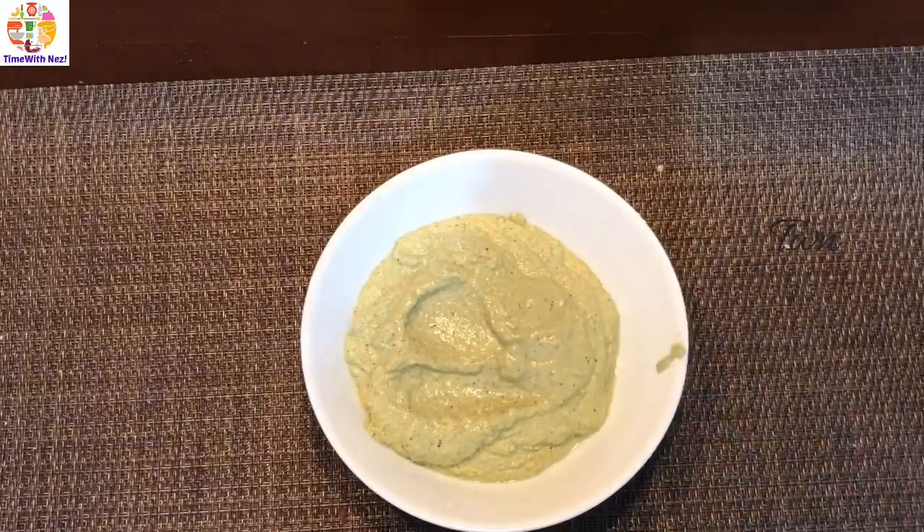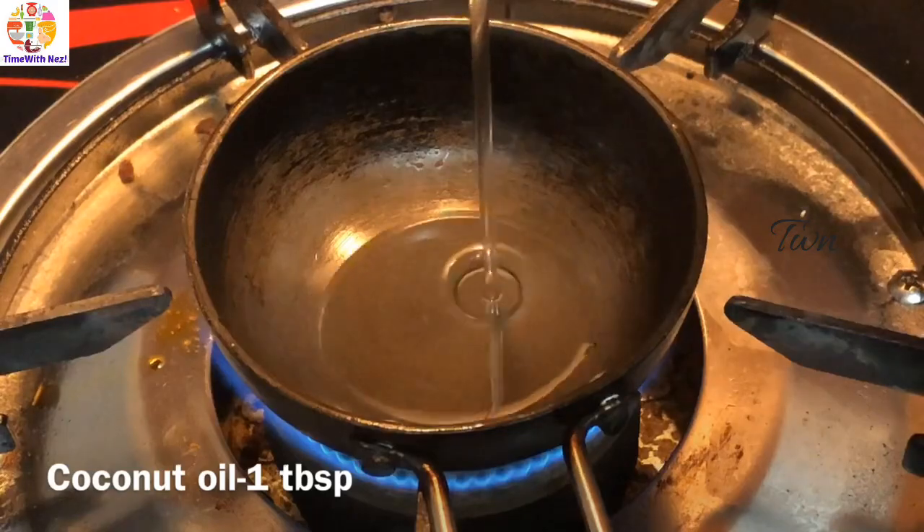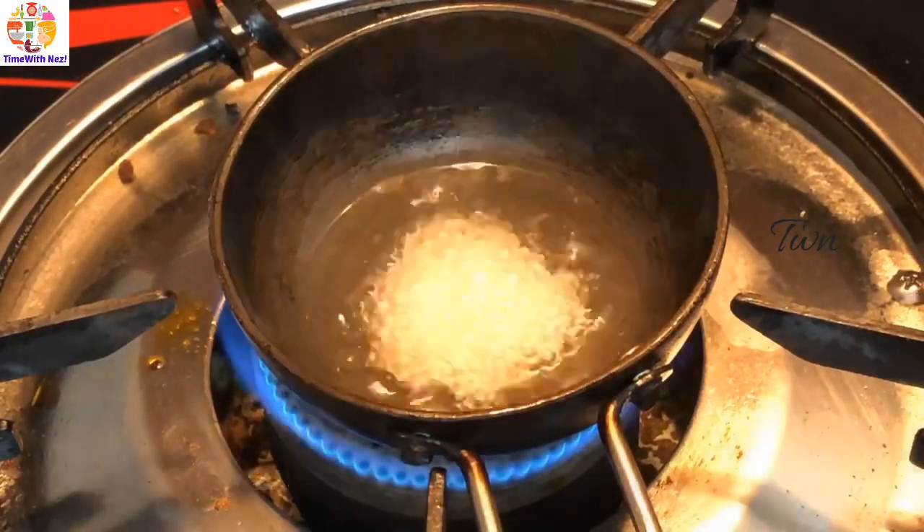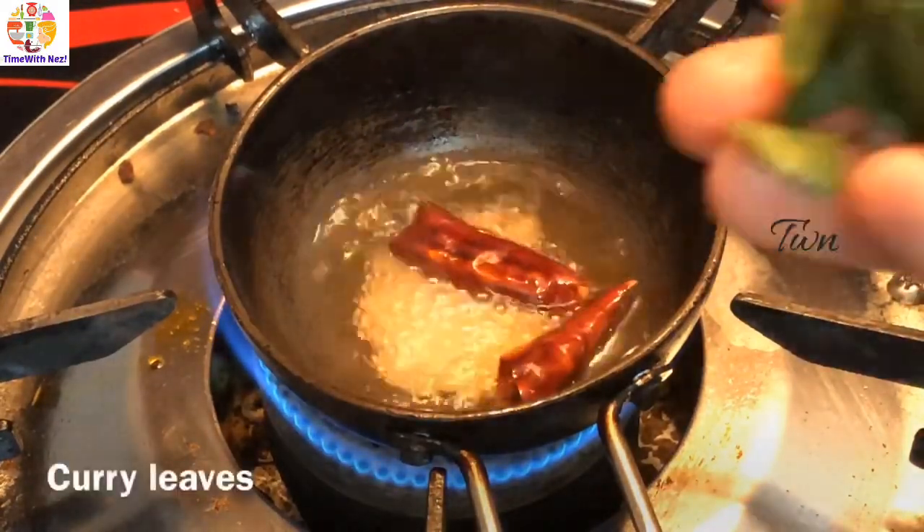I will do the seasonings here. Put a tablespoon in. It's a little bit — add a few more.